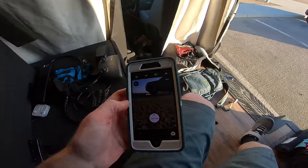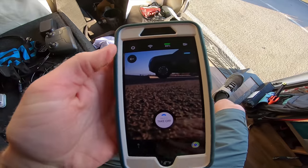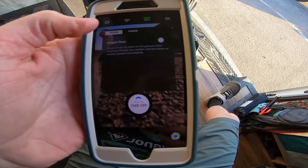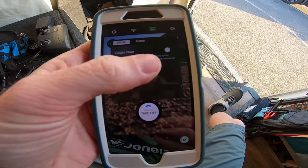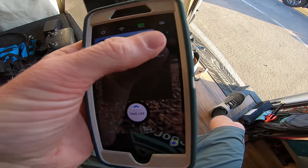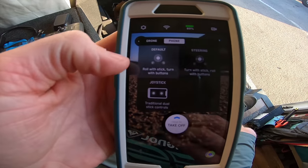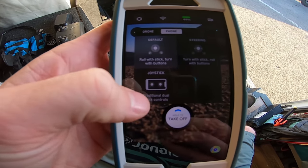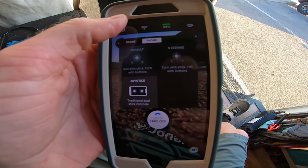So now you're seeing what the drone is actually seeing. I had to put it outside so that it would think I was about to launch it, to access all the settings. Basically you go in here — right now it's showing the drone. You have a height floor option so you can make it so that it doesn't go below eight feet to the ground; you can turn that on or off. Then you can look at your phone — you have different default settings for the joysticks. I actually prefer this one when piloting with just the phone app.